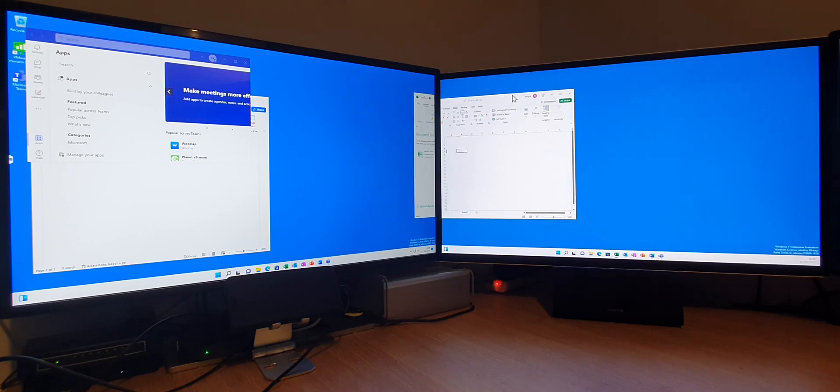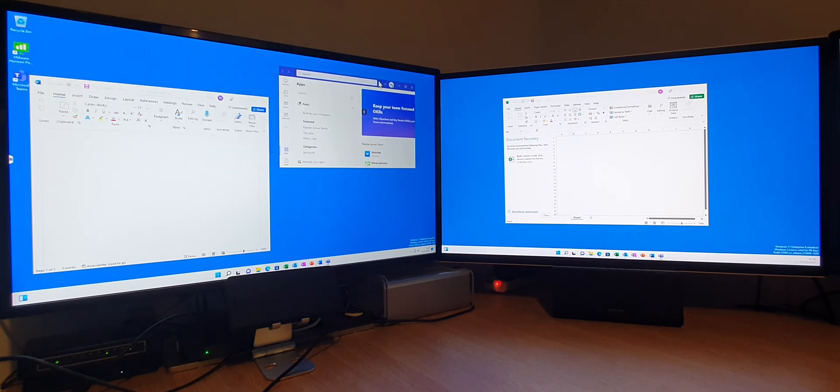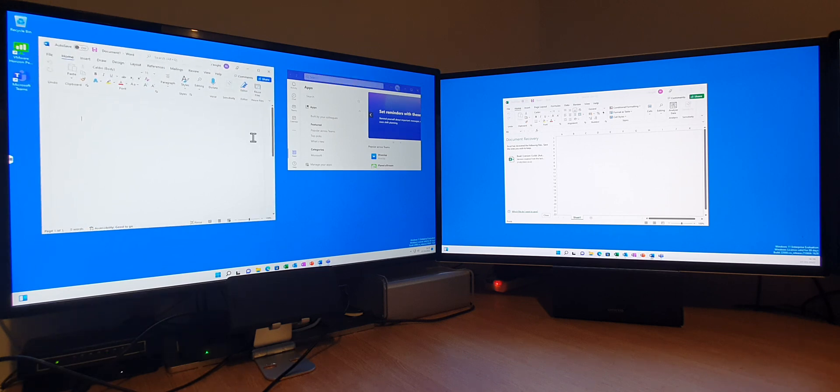What we can do is we can drag over the window there. Because we've got Windows animations on, it does make things slightly less smooth, but it also is better to look at.